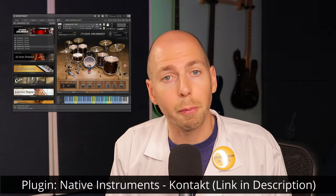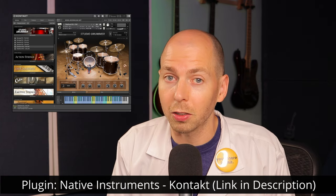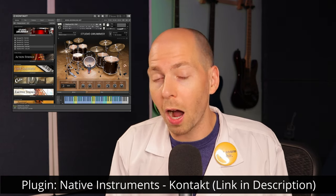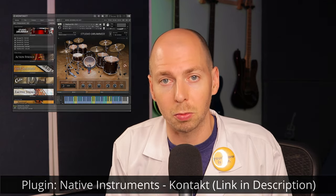Let's talk about things you should consider when buying your next drum library. The first thing is to make sure you're buying a library that is compatible with your sampler. Some samplers have proprietary file formats — Native Instruments' Kontakt player uses NKI file format, for example. If you buy a drum library that doesn't include that format, you won't be able to easily integrate it.